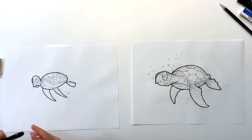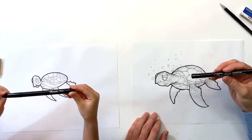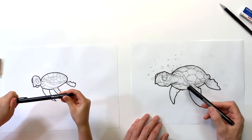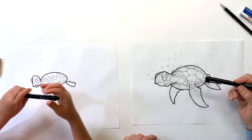Now that we're done outlining our turtle, we're gonna move on to a finer tip marker or pen — you can use whatever you'd like. We're gonna go through the interior of our turtle and start doing the details.